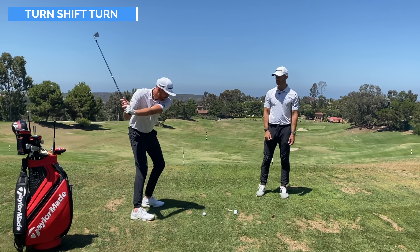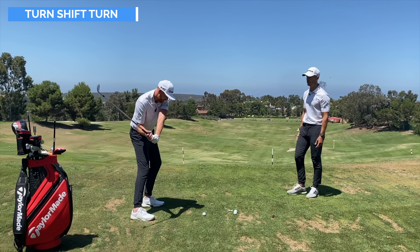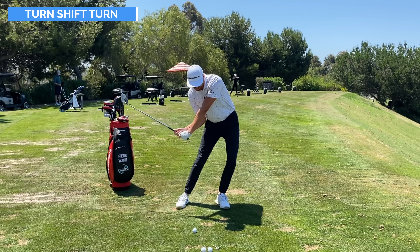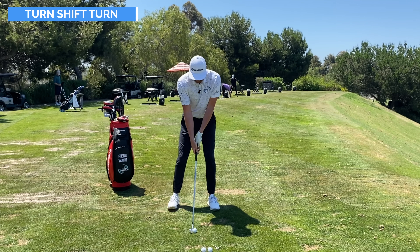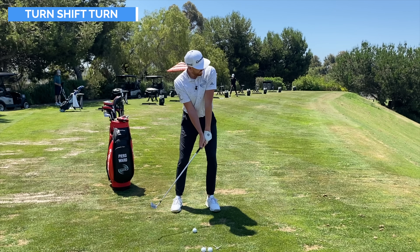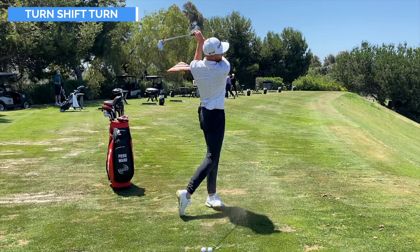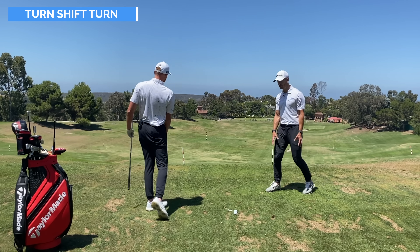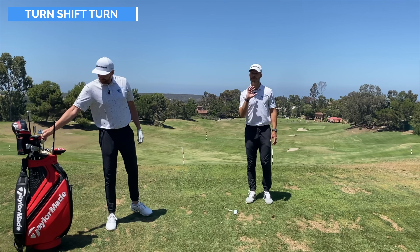What we don't want is to go to the top, shift, and then turn — it tends to piece it together too much. This is really combining the motion. Just shifting with no turn is not what we want. After a bit of practice, say it out loud as you hit the shot: 'turn, shift and turn.' There's so much power in just taking the club out of your hands and working on that pivot motion.